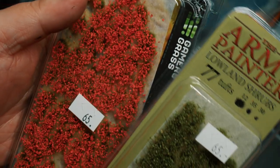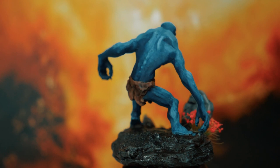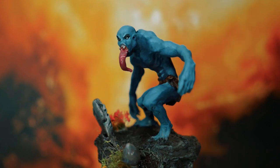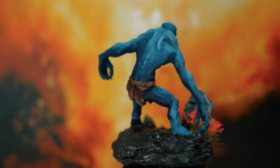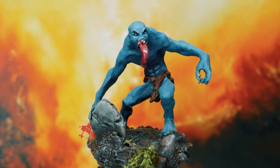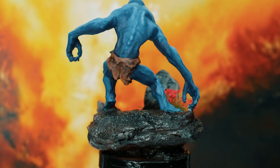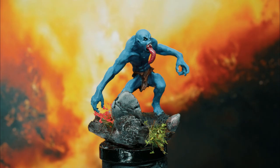To finalize things, I added some tufts from Army Painter and Gamers Grass. Let's have a look at the final result.